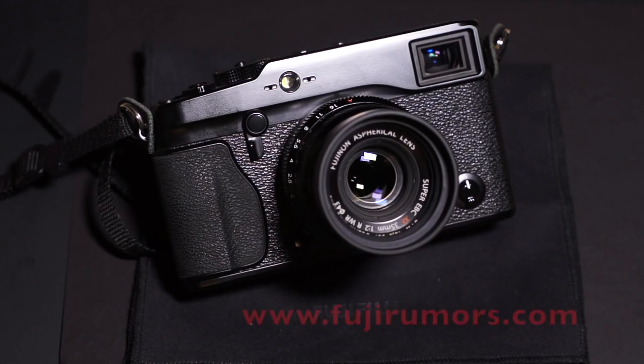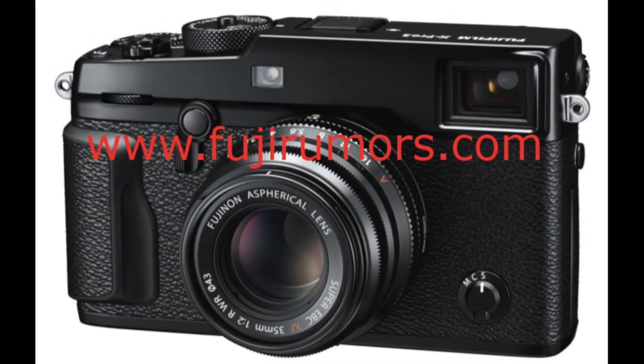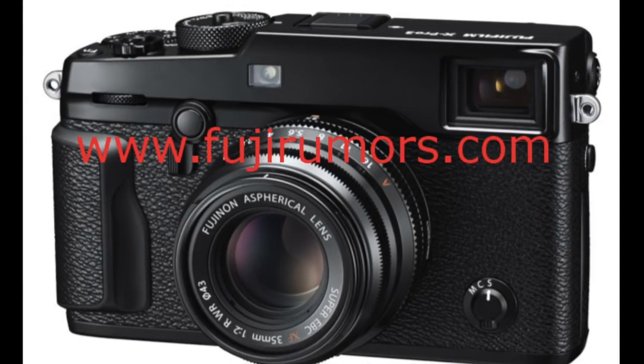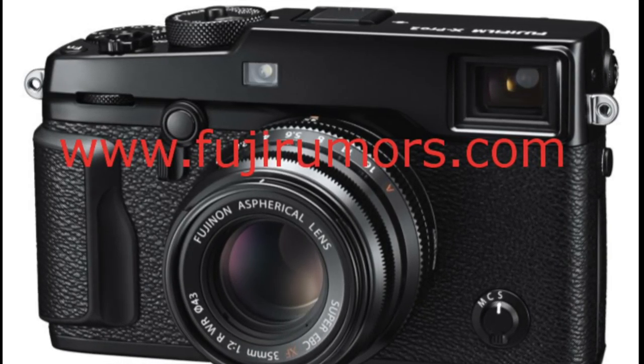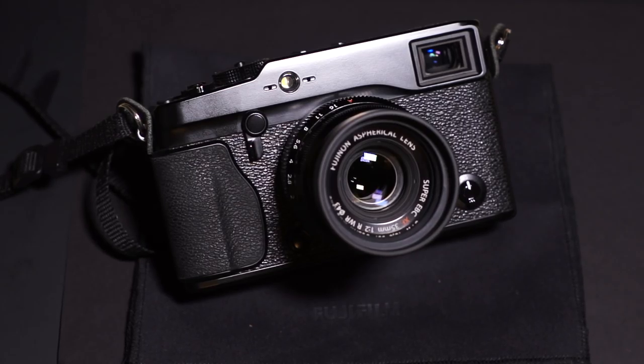I was just looking at the Fuji Rumors website and they have images of what the X-Pro2 is apparently going to look like. They look like real photos, though they could potentially be some kind of mock-ups. They're supposedly true shots of what this new camera is going to look like, and something jumped out at me right off the bat.